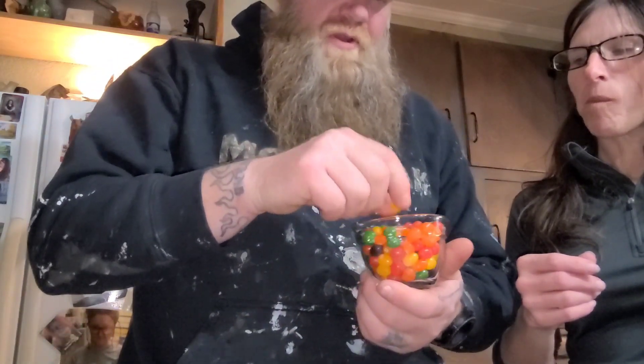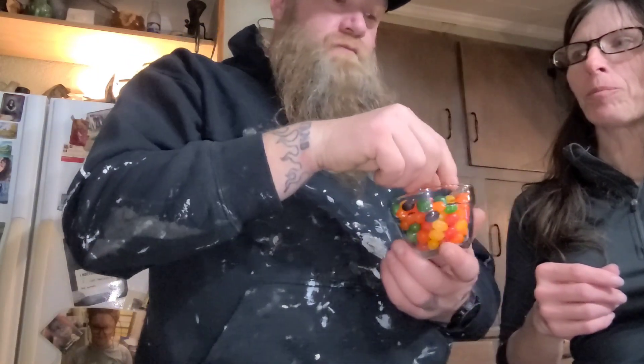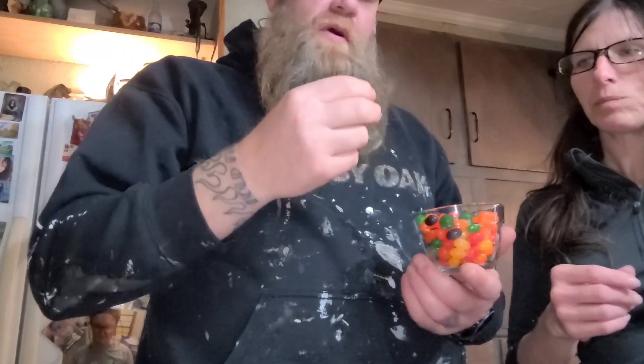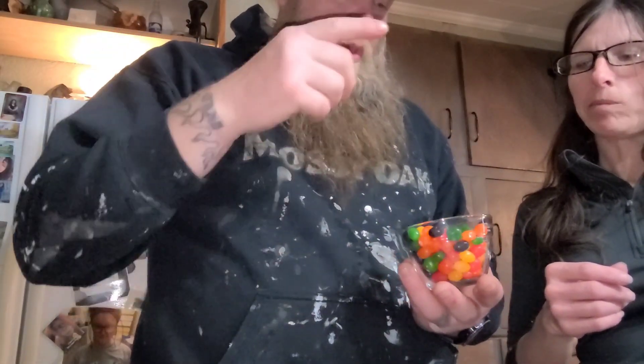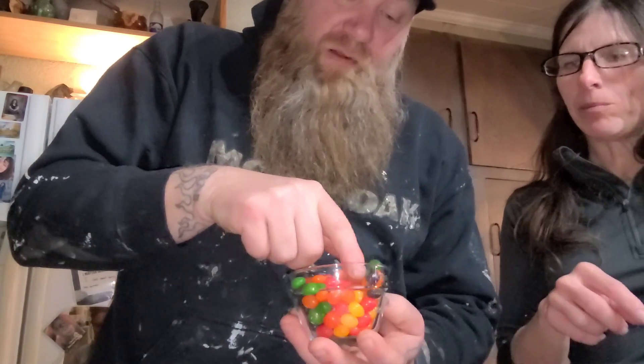We can pop in a lemon with those, because Skittles are good together. I pour the whole bag in my mouth so I can taste the rainbow. Now Tammy's favorite. It does look like there's a lot of them.